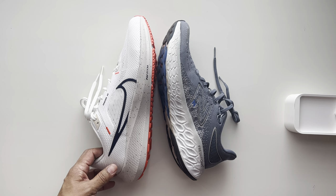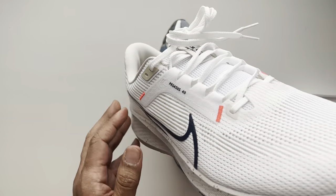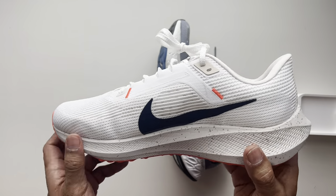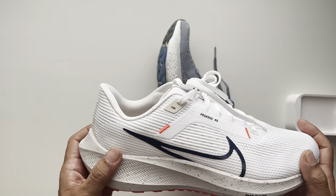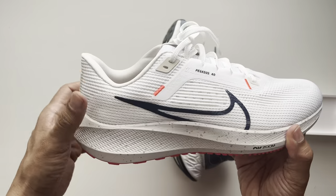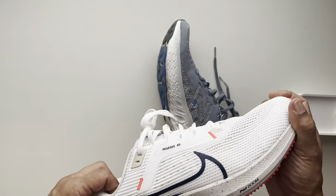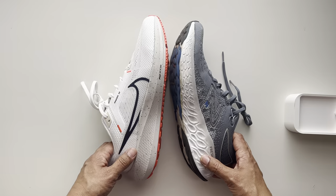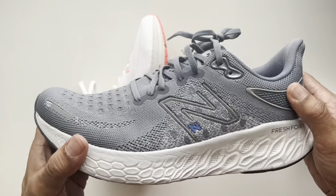I was really excited to see that the Pegasus 40 released recently — I think it was last week — because I thought it was going to come out in the summertime based on a lot of the online press. So when I saw it, there was an exclusive for members. Went ahead and got it ordered. I like this color, so I had to get it in wide, but it fits fine. The reason I was excited about it mainly is I was looking to see if I was going to find a shoe to replace my go-to dailies, which are the New Balance 1080 V12s.